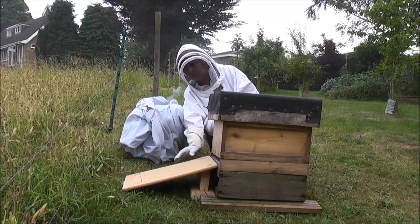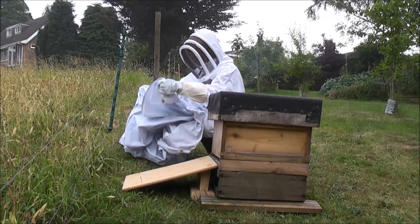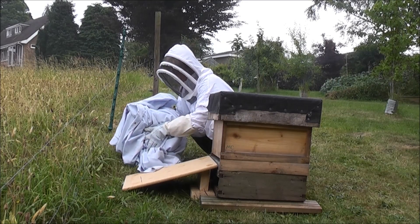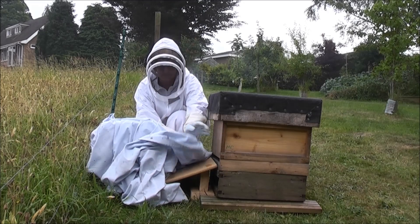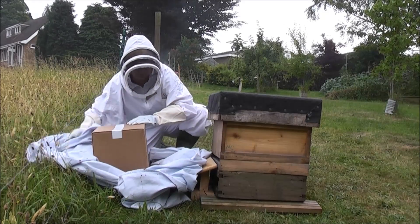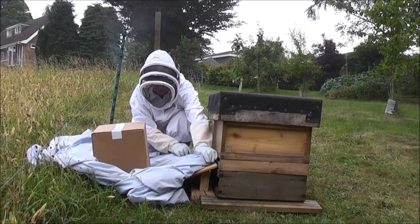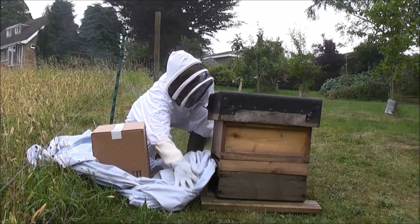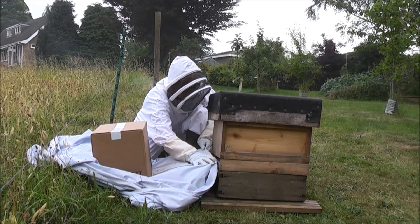Make sure the ramp is in position next to the entrance. Now we're going to put the cloth on the ramp to act as a sort of walkway. Tuck some of the cloth down at the sides because you don't want the bees to go underneath the ramp. Make it nice and smooth.